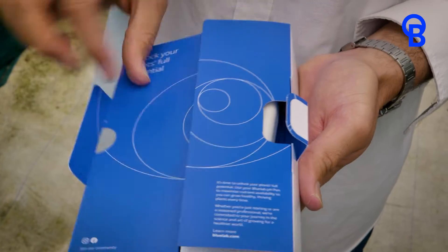Our pens are all designed here in New Zealand with the user in mind. It's designed to be held in the hand — not a lab pen, but an actual pen for your use.